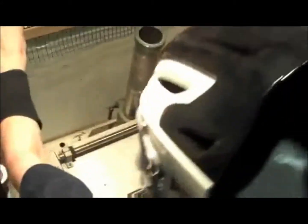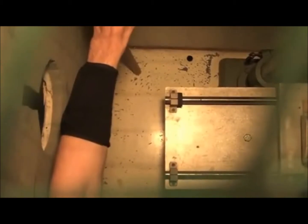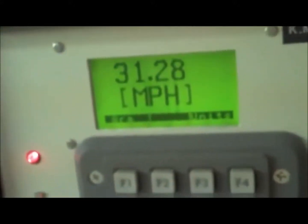Alright, are you ready for shot number two with the D3O forearm wrist guard? Here we go — one, two, three. Yep, totally fine. And that was about 31 miles per hour.